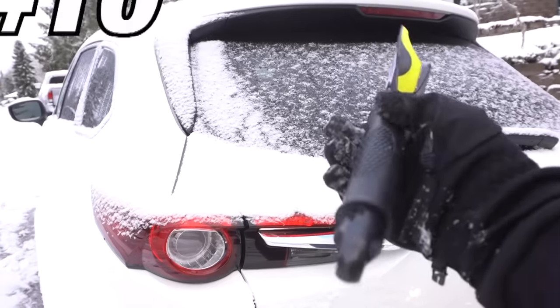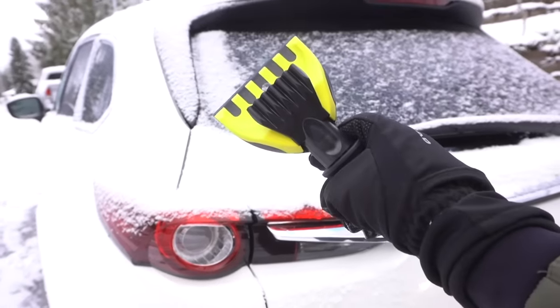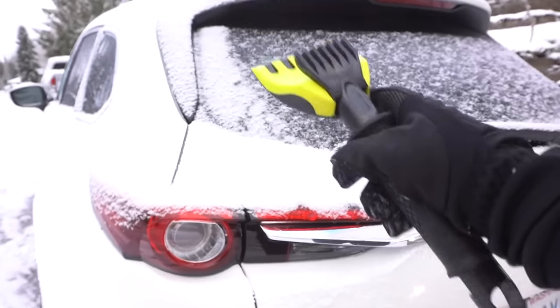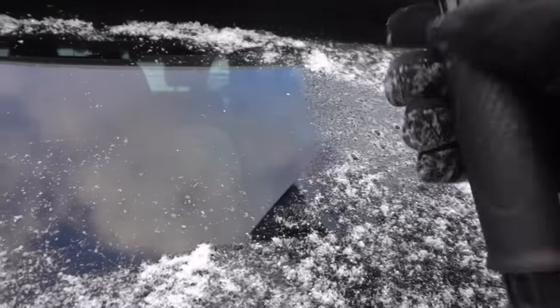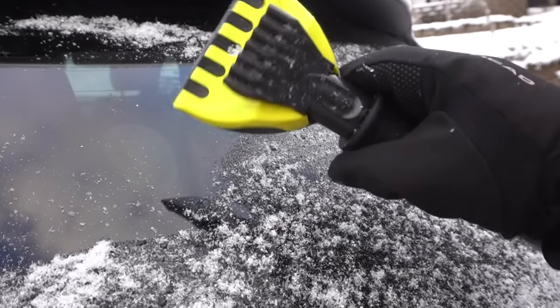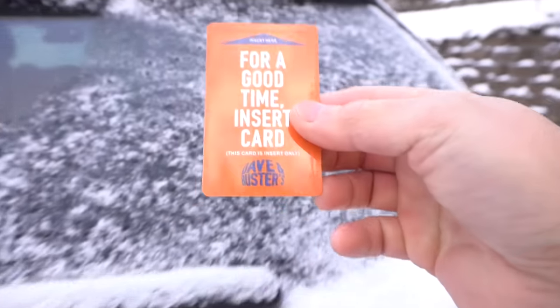Always carry an ice scraper — this is a handheld mini one, and they come in different sizes. I'll leave a link in the description. All you do is scrape like this and it clears right up. If you don't have one, take a credit card or any hard plastic card out of your wallet — that works as a scraper too.